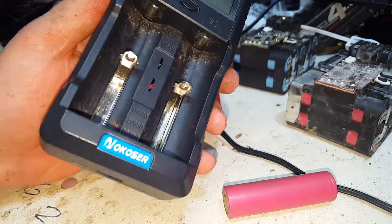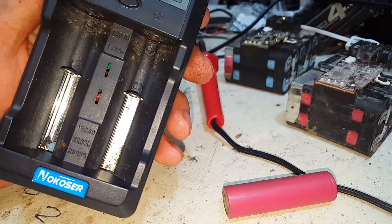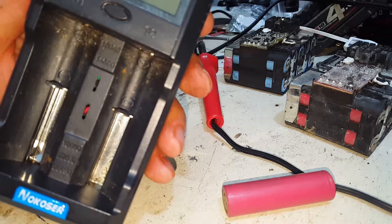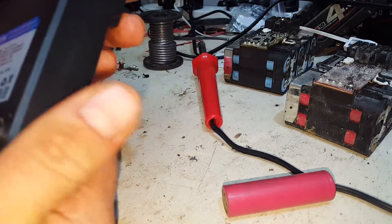This is my knock-off charger — I'm guessing that's how you say it. It's an 18650, well, multiple battery charger and discharger. Does 14500s, 18650s, 22650s, and 26650s.